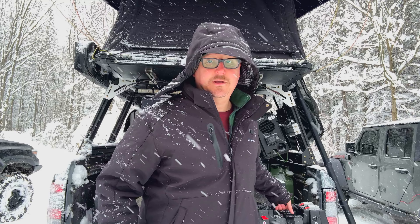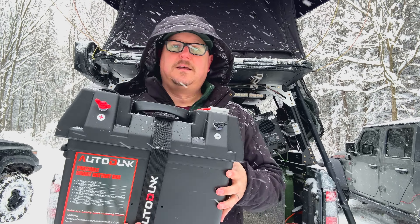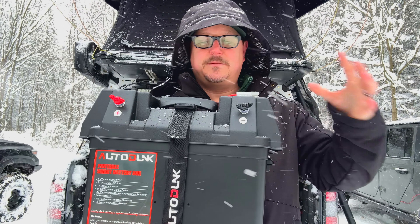What I ended up going with is actually the portable option, and I bought this box. Rather than building my own and buying a bunch of pieces, components, and a battery box, I found this one for about 90 bucks on Amazon. There are a couple of options like this on Amazon and I'll put links in the description below. So if you want to learn more about the AutoLink battery box power station, stay tuned.